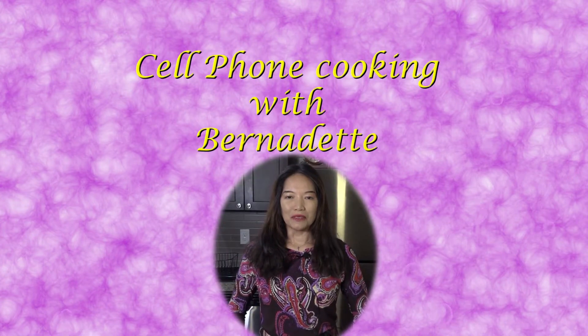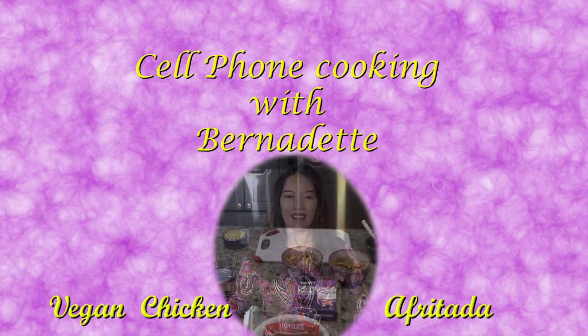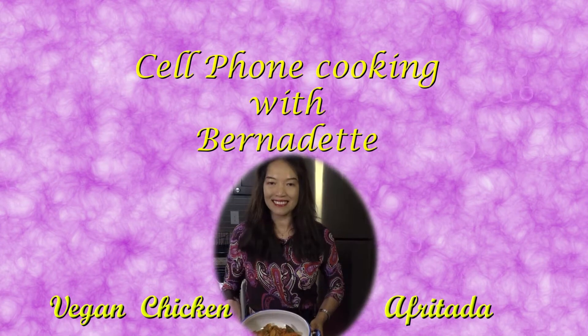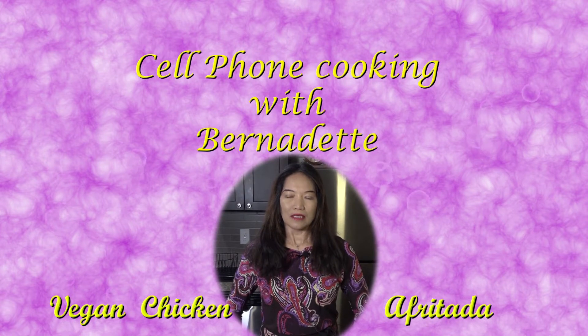Good evening everyone! Welcome to vegan cooking at Hildit Cafe with my sweetheart Hilary, me, and Champ. Tonight I'm going to show you how to make vegan chicken apretada. It's a well-known recipe in the Philippines, the country where I came from, and the question is how are we going to turn it into vegan? It's so easy — we're just going to change the chicken into vegan chicken.